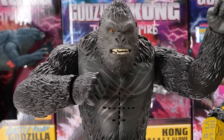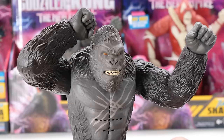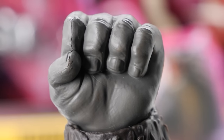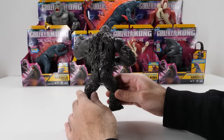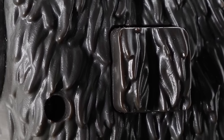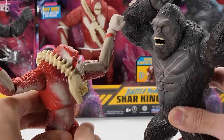Battle Roar Kong isn't equipped with his beast glove on his right arm. He has two tightly clenched fists ready to smash — you can even see nail details on his fingers. Nice touch. What happened to Kong's backside? He's also got some screw holes, and a big ugly button sticking out of his back thanks to his gimmick. Push the button on his back to hear Kong's battle sounds — pretty frightening stuff.